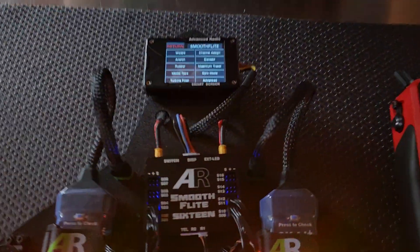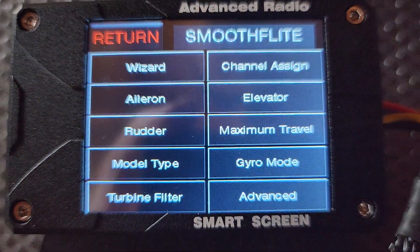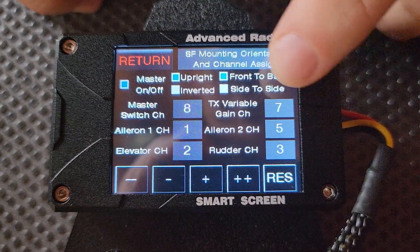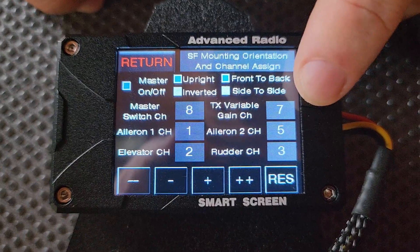If we pan down onto the screen, we have this basic model set up. We've gone through and set up the gyro wizard and the channel assignments, and now we'll show you how to set up the VGC. We go into the Smooth Flight menu, into the channel assignment menu, and here it says TX Variable Gain Control channel is set to 7 — that's the input from my radio.